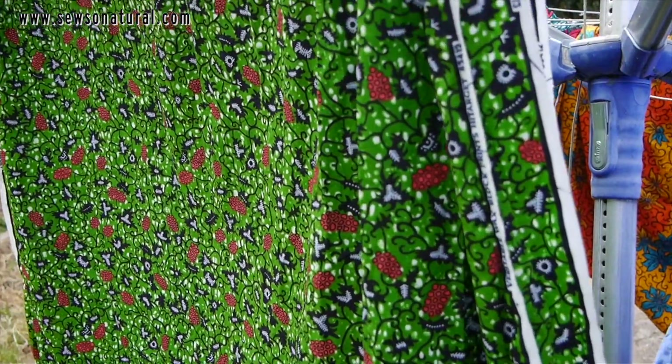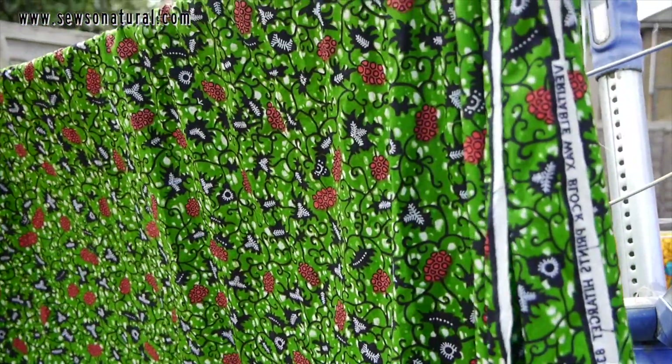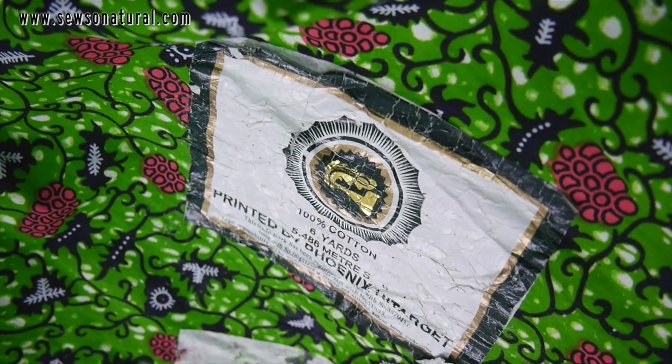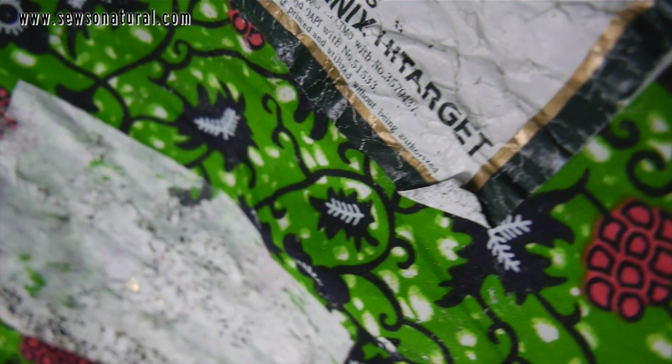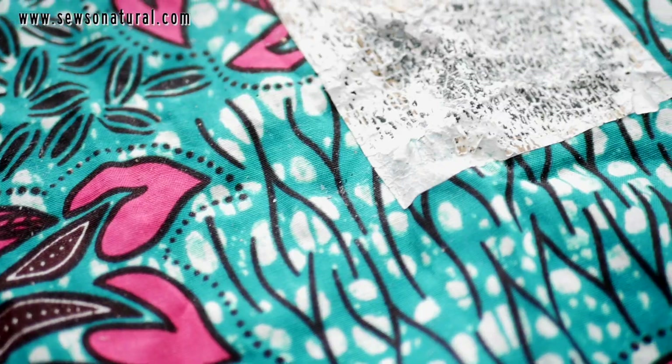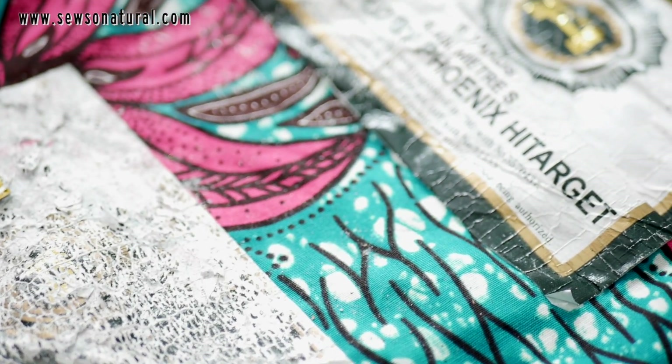But what happens to a person who totally forgot to remove the labels before washing their fabrics? You know, you have to prep your fabrics before you get on with any creations. Don't worry, I've got you covered. In this video we're going to look at how to remove labels from fabrics that have been washed with labels on them.